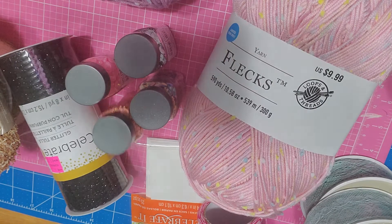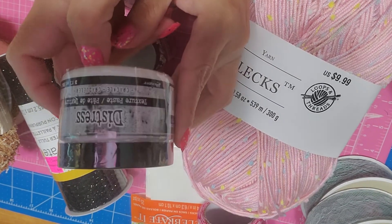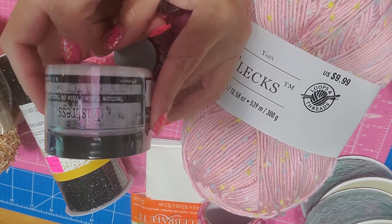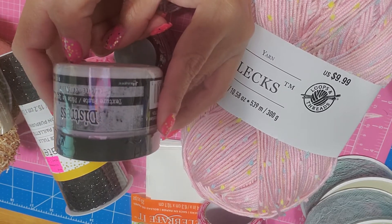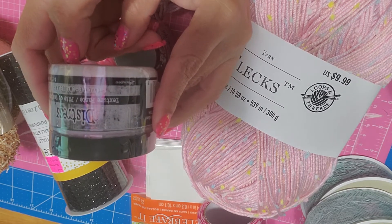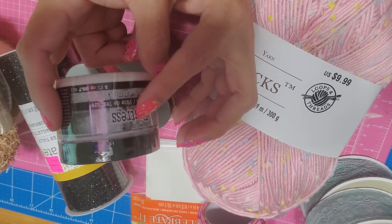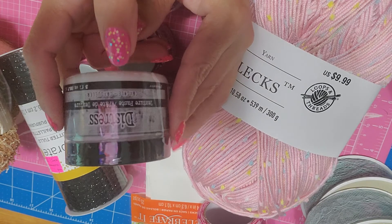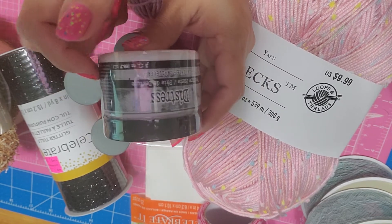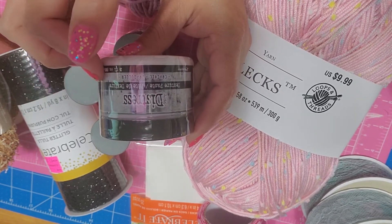I also got this texture paste. I didn't know modeling paste was so expensive and you have to specially order it for them to send it to the store. I don't know if any of you know where I can get modeling paste that's not too expensive besides Michael's — I even looked on Amazon but didn't find any I recognized from other videos. I love to add texture to cards and items, so I'll try this and see how it goes. I've seen colored modeling paste but this is texture paste, so I'm not sure if there's a difference — comment and let me know.